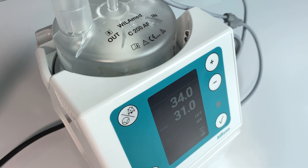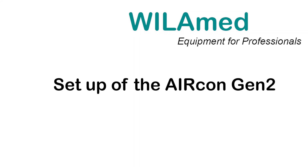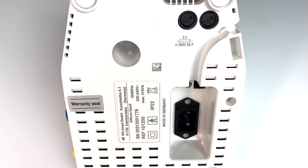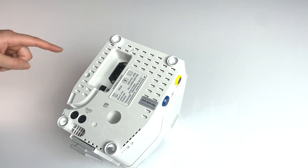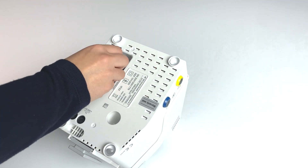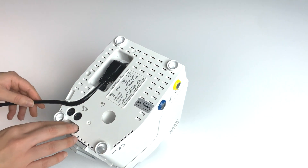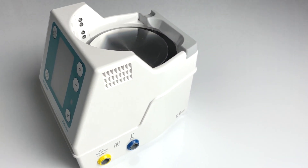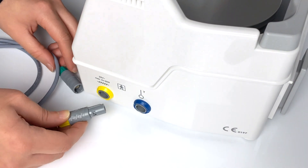As a fully equipped respiratory humidifier, the AirCon Gen 2 with its extensive accessories can be installed intuitively and quickly, ensuring safe operation. For commissioning, connect the mains plug to a suitable power source. Connect the mains cable to the underside of the AirCon Gen 2 and insert the cable into the cable channel provided. Connect the plug of the heating wire distributor cable and the temperature measuring probe to the corresponding color-coded and mechanically coated sockets.